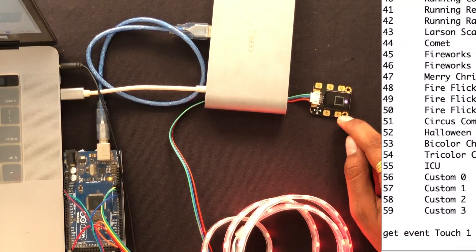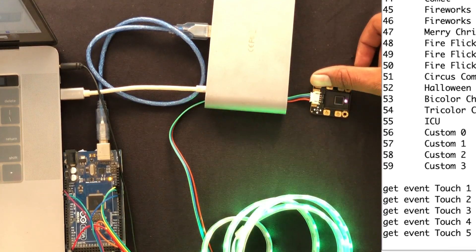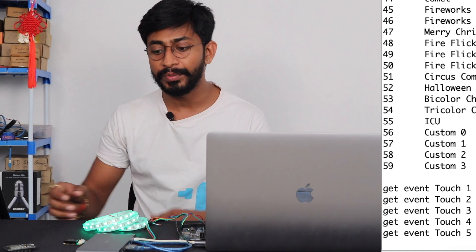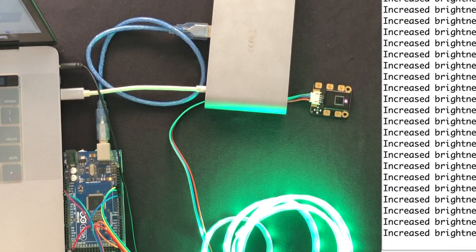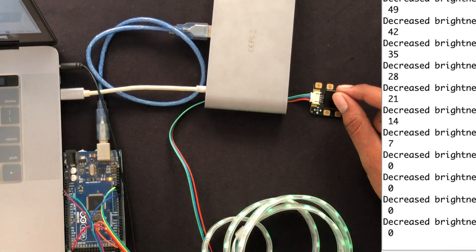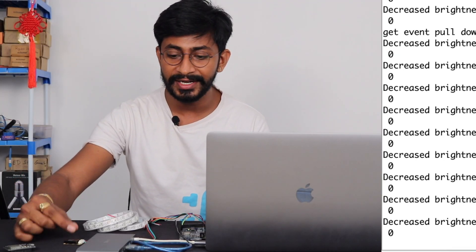In this demo project, each touch pin is assigned a different color for the LED strip: touch one is red, touch two is green, touch three is blue, and touch five has another color. For pull up and pull down, I'm using the brightness control — pull up increases the brightness, releasing holds it at the current level, and pull down decreases the brightness all the way down to zero.